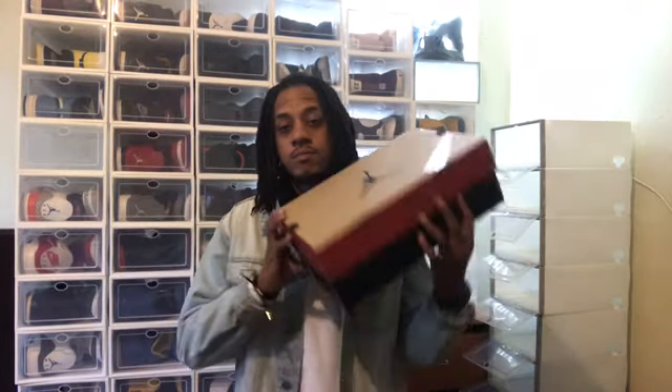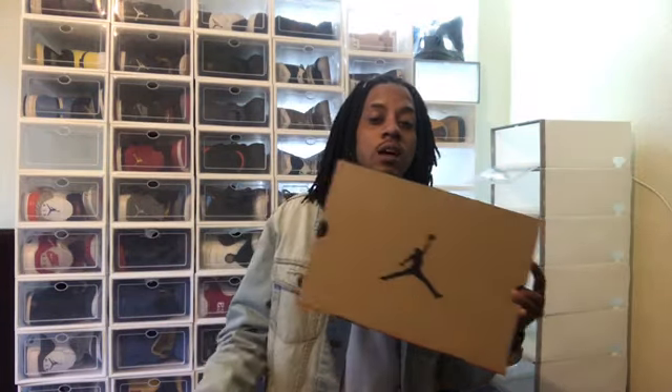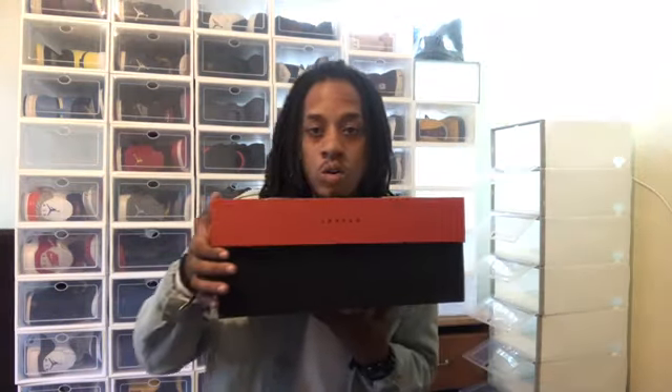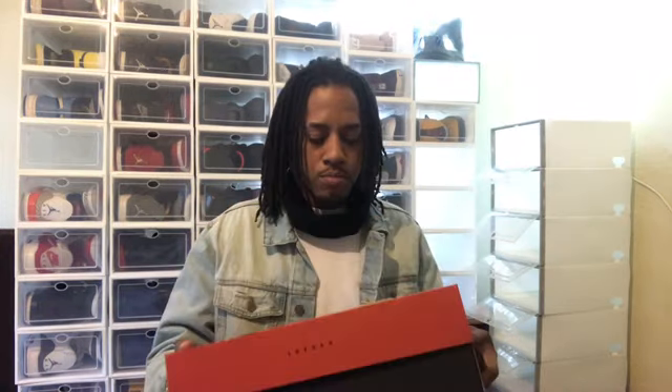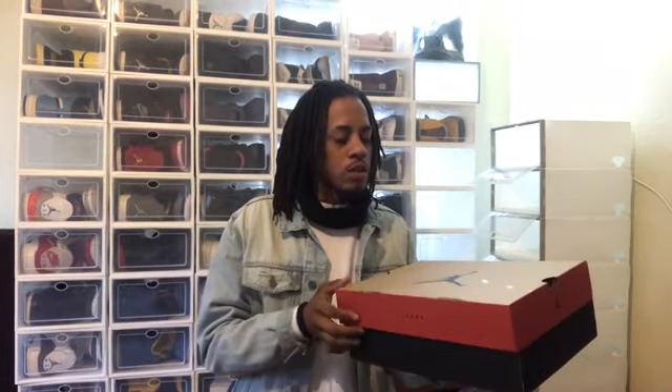First look at the box — typical Jordan 12 box. Brown at the top, black Jordan Jumpman, orange and dark brown on the side. Had to get them in a different size because 12s look too big on my feet anyway.